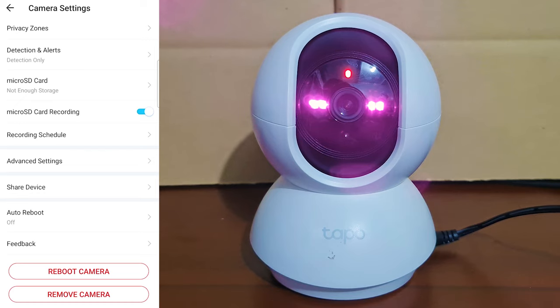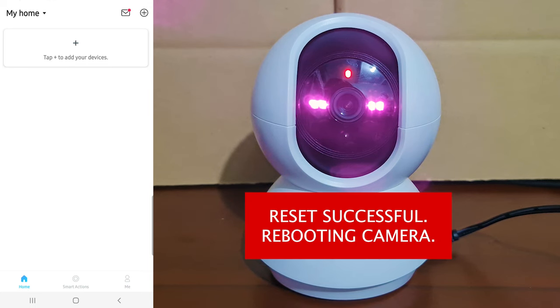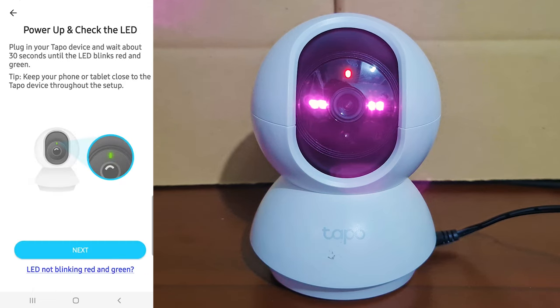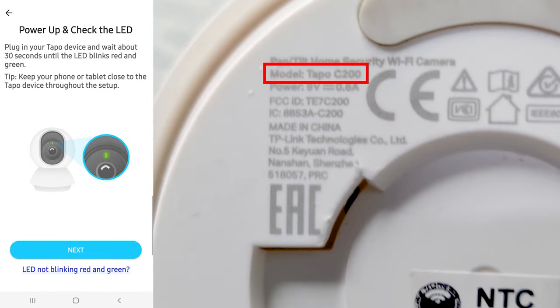You'll know that the reset is successful once you hear the voice prompt. Let's go back to the My Home Screen and press the cross icon on the top right. In the Add Device screen, make sure Camera is selected so you can see the list of cameras on the right panel. Select the Topo C200 camera — you can find your camera model at the bottom of the physical camera itself.